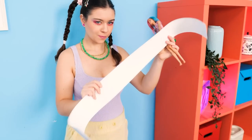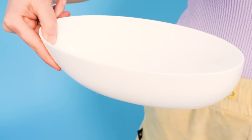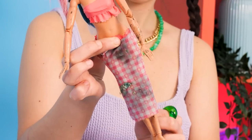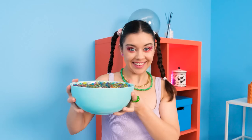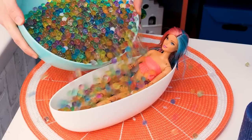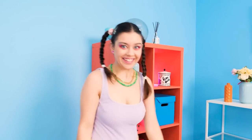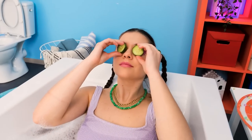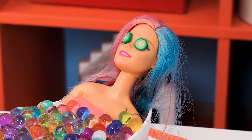Scrap cardboard paper — I know what to do! Origami bathtub — I made this just for you! The water will ruin it! Trust me, I'm gonna use these water Orbeez to soak you in! Now I'm gonna soak myself in the bath to relax!